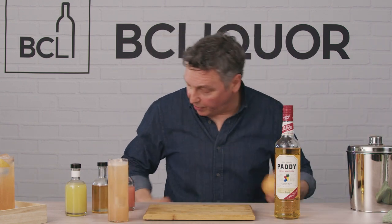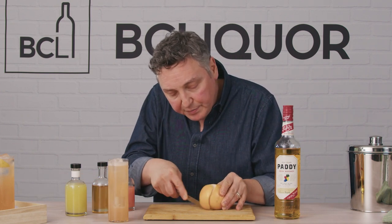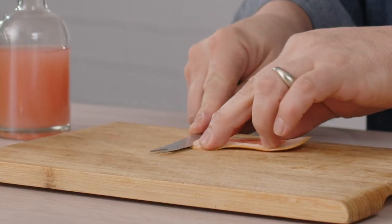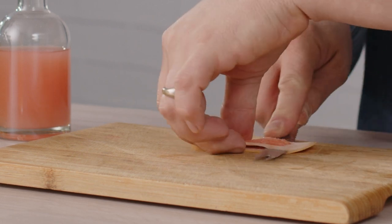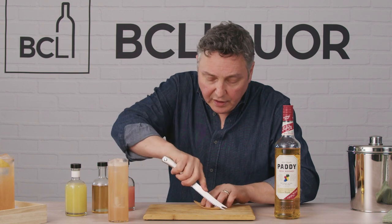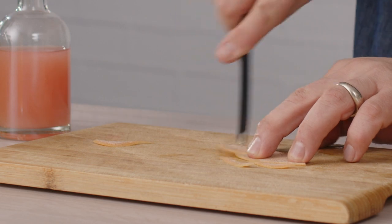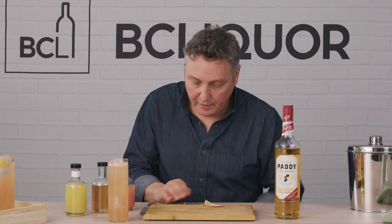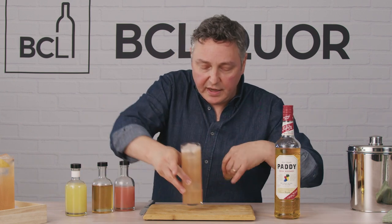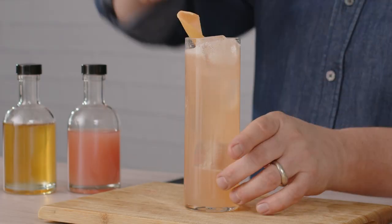Now let's make up a really quick little garnish — super easy to do. We'll take a sharp knife and cut off part of that peel. I want to get rid of all of that pith on the back side. So lay it flat, take a knife, and very carefully cut that pith right off. Now I can cut this intentionally to make a nice little design. Take this glass, express the oils right over the surface, give it a little twist, and there you have it.